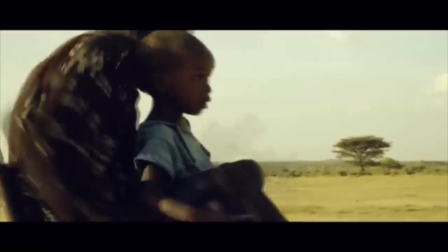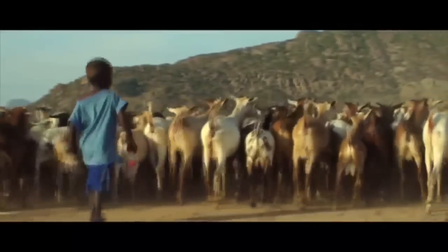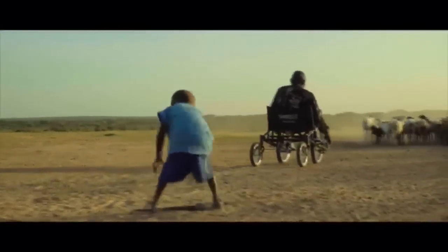Mobility is not just about movement. For Letu, mobility means that he can finally teach his son how to be a Samburu. Join us on this journey, and help people like Letu discover independence.